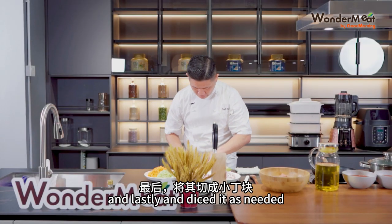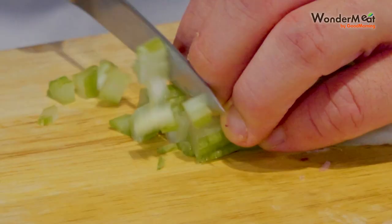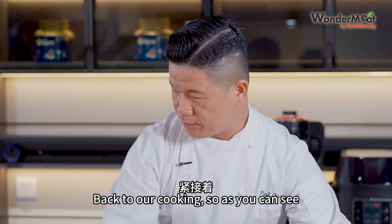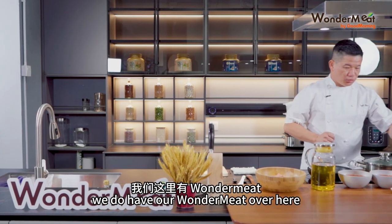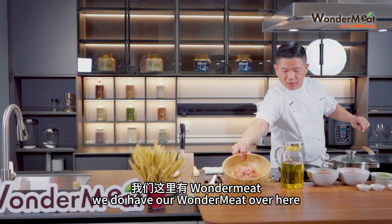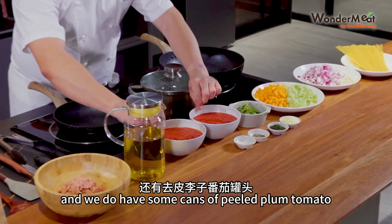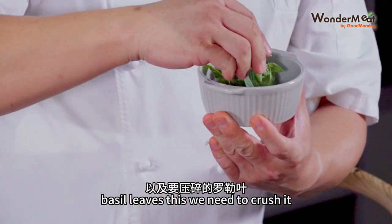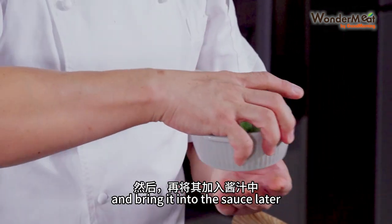And lastly, dice the celery as needed. Back to our cooking — as you can see, we do have our WonderMeat over here, and we also have some cans of peeled plum tomatoes and basil leaves. We'll need to crush the basil and bring it into the sauce later.